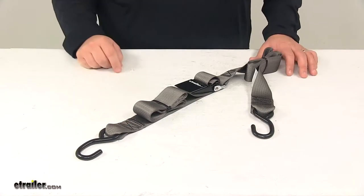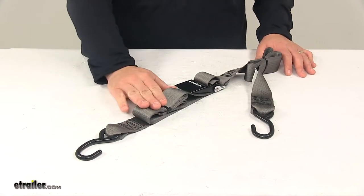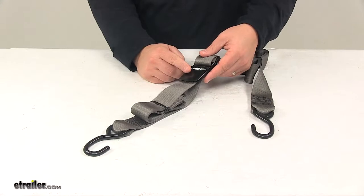The strap itself is made from seat belt quality polyester. It's very strong and durable, and as you can see it's gray in color. This one contains a quick lock buckle, which is very easy to use and to operate.